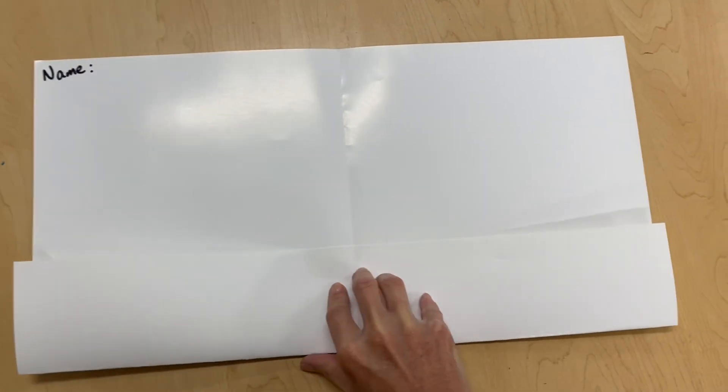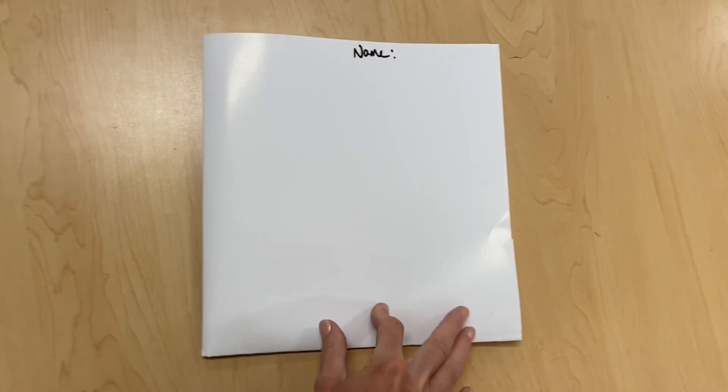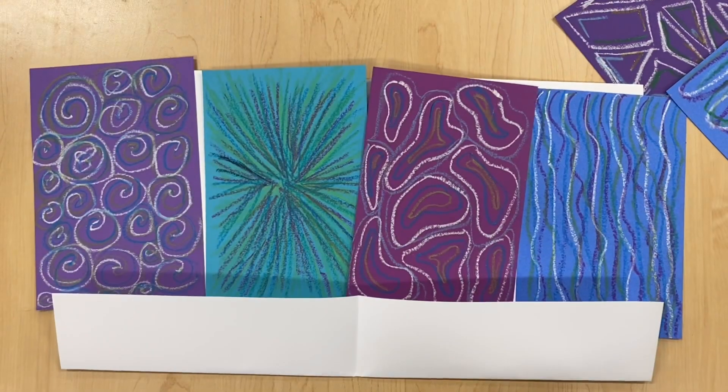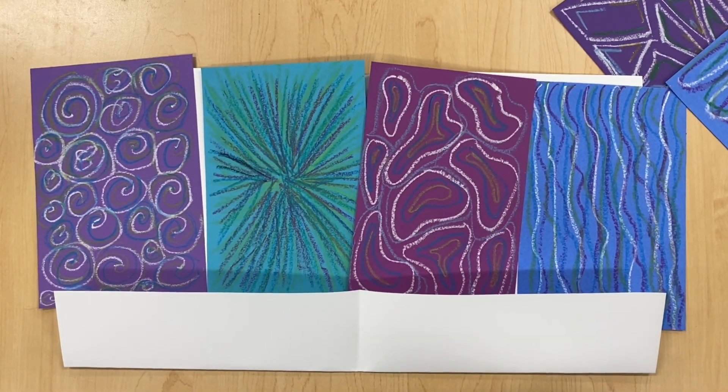Since there are a lot of individual pieces in this project, I start by having my students create a simple folder using a piece of large paper that is just folded up at one end.